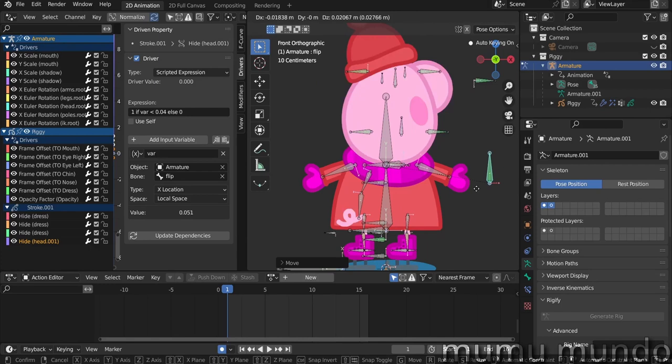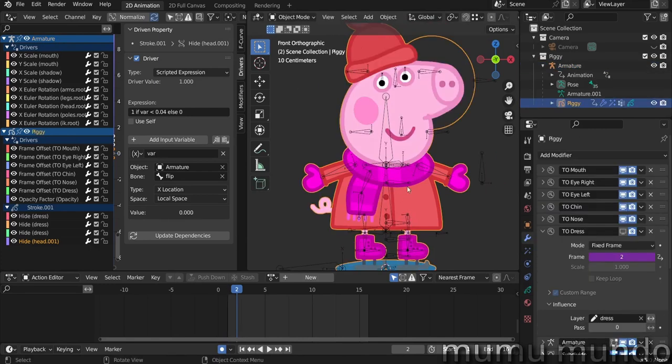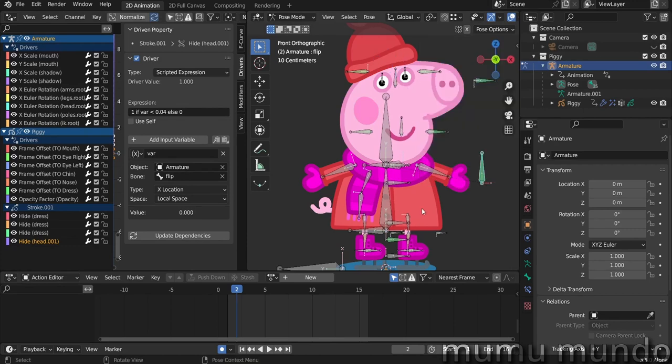Let's reset again with Alt G. I wanted the dress to be at this rest position with the bone at zero, landing on frame two for the dress. To do this I needed to set up the driver expressions so that at rest position, when the flip bone is at zero, everything is correctly oriented. Let's start with the dress driver as an example.